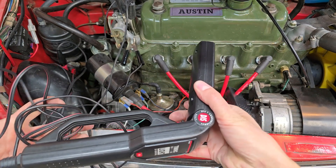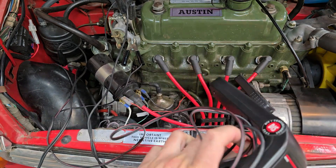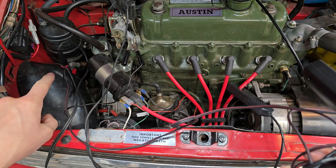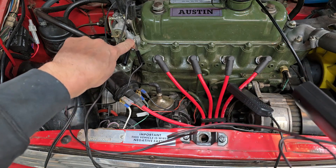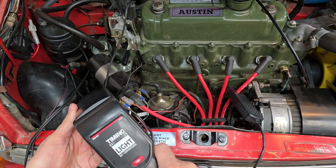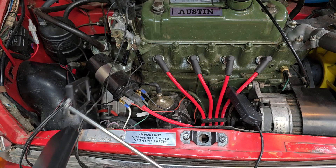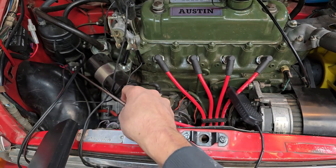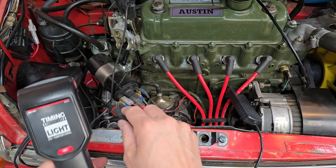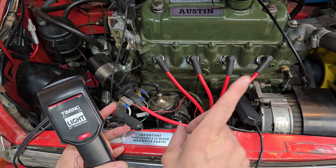I'm out in the garage with the conventional timing light. I've clipped the trigger lead onto the first cylinder spark plug wire and run the power and ground cables to their respective points — power on the battery post on the starter solenoid and ground on the heater tap stud. I'll fire it up and strobe against a mirror on a stick. You can't do this job without a mirror on a stick.